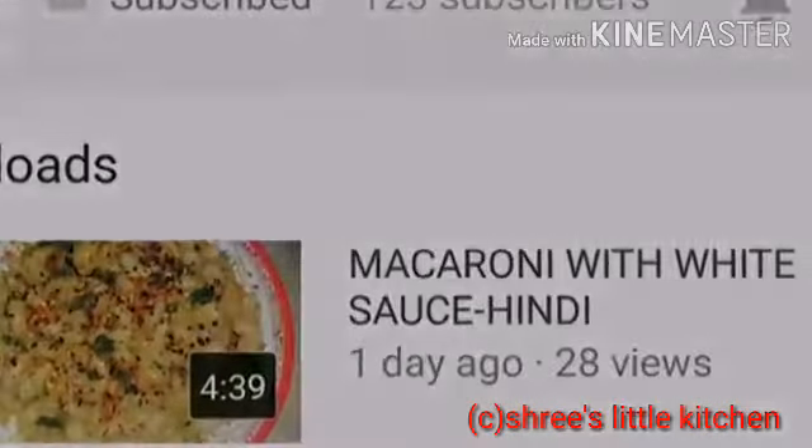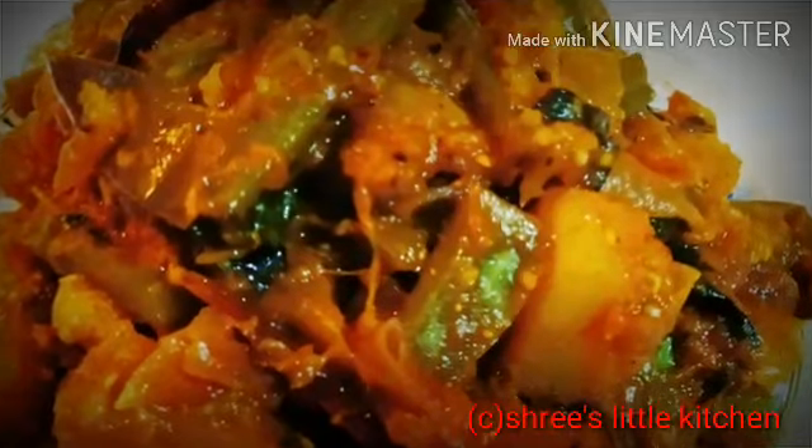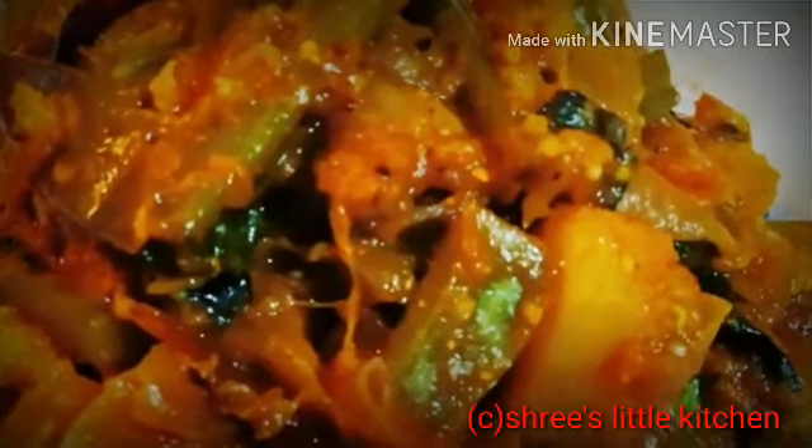Let's get started. Hello friends, welcome to my channel. Today's recipe is Poi Shaak. This recipe is very simple and you can make this recipe at home. This recipe is very healthy.